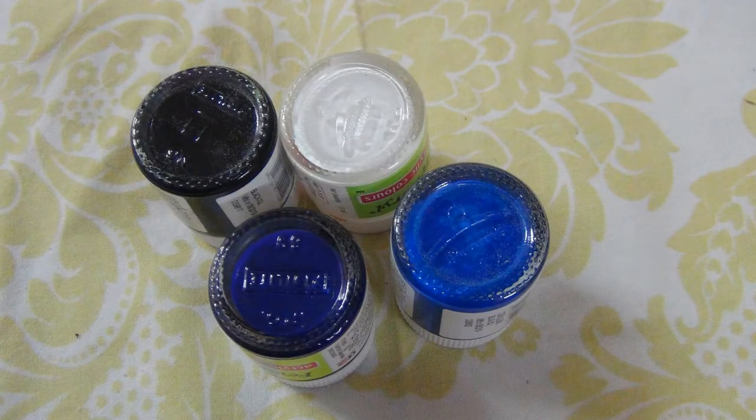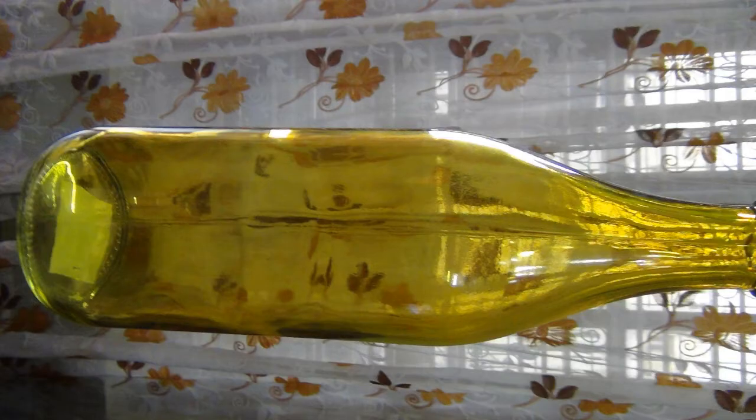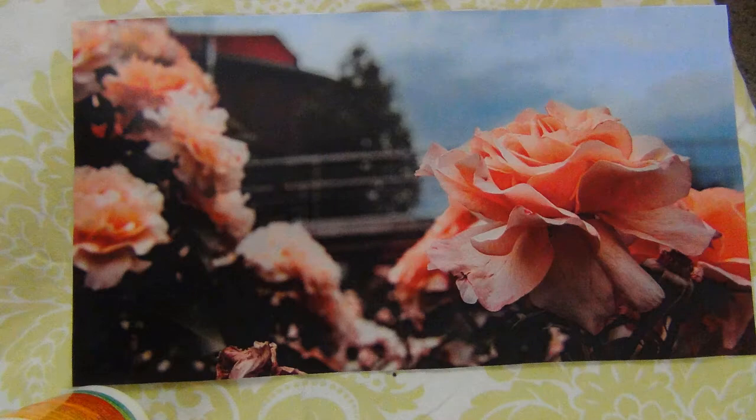Let's see what are the things that we need: Paint, Mod Podge, brushes, a bottle, and a picture of your choice.